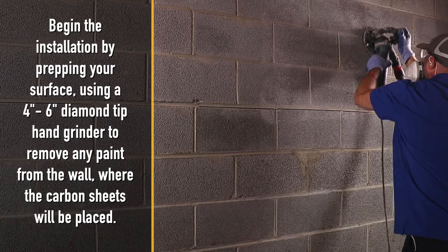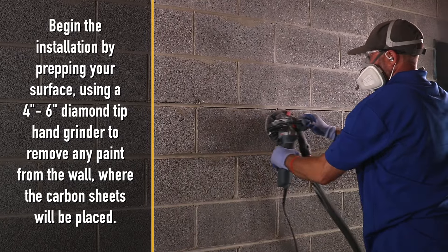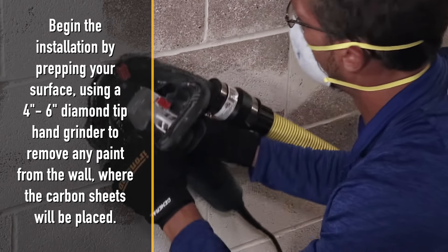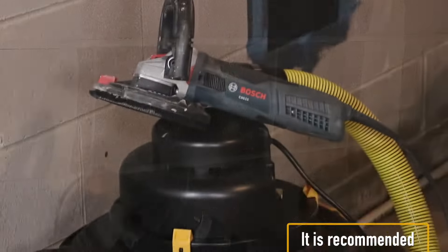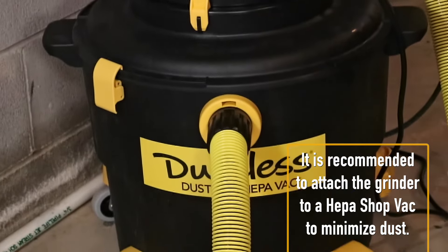Begin the installation by prepping your surface using a 4 inch to 6 inch diamond tip hand grinder to remove any paint from the wall where the carbon sheets will be placed. It is recommended to attach the grinder to a HEPA shop vac to minimize dust.